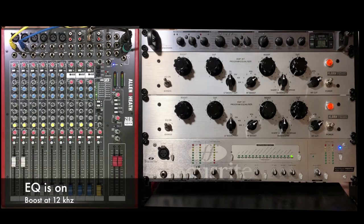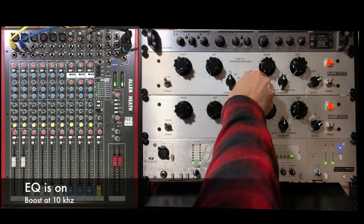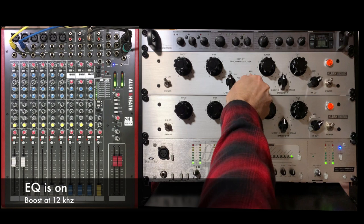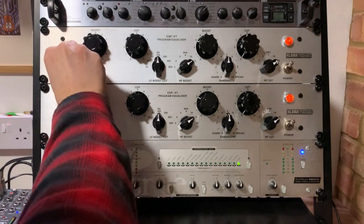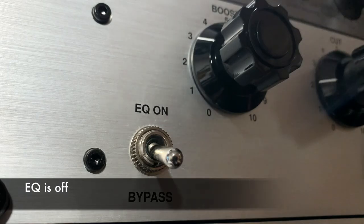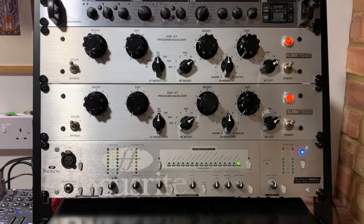Let's play a section and see how it sounds. Let's take it back to 12 and just bypass that to hear the difference. It's pretty subtle, but I think that gives the audio a touch more sparkle on the high end.